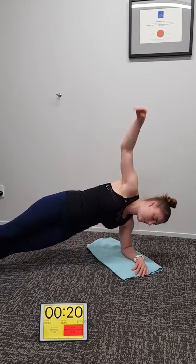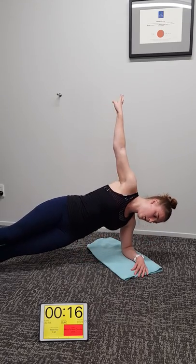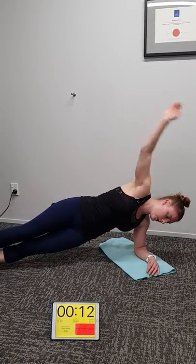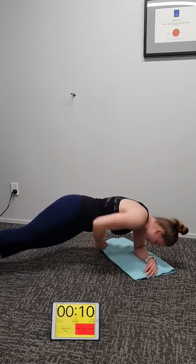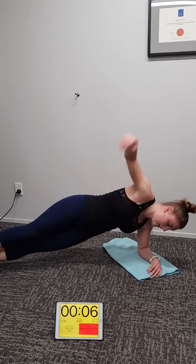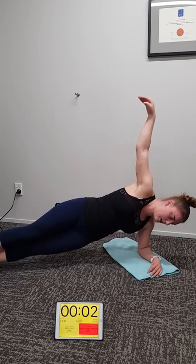Remember if you find this exercise too difficult, please do side bridge and just hold it. Or do glute med instead. Eight seconds, keep going guys, keep going Mecca. Five, four, three, two, one.